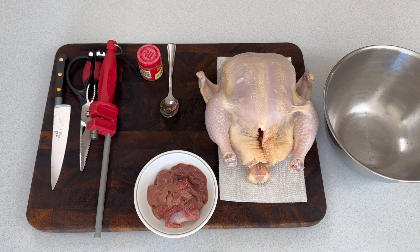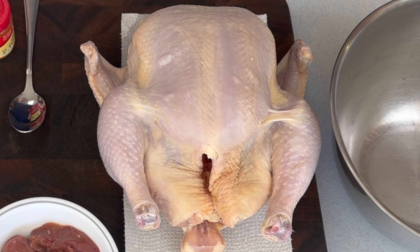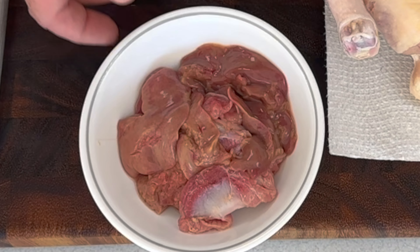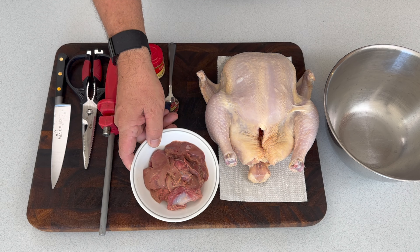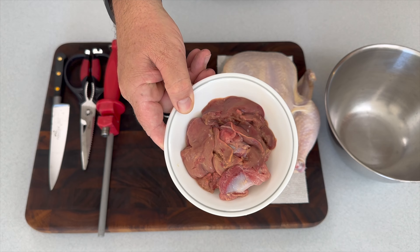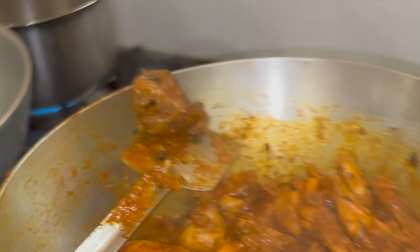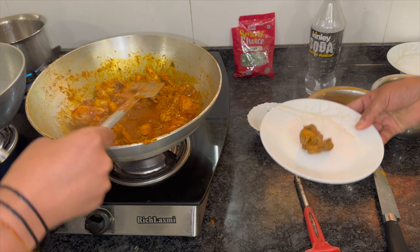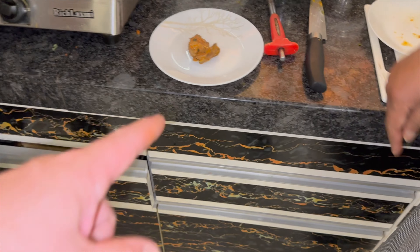We're going to use a whole roaster for this. You can use the pieces — dark meat, thighs, whatever. Breaking that chicken down will save you money. We also like what comes inside that chicken. The liver — I like to eat that, I like the flavor of it. Comment down below if you've got strong feelings either way on the liver. Using that offal package that comes with the roaster can be a little bit controversial here in the United States, but it's authentic in India — that's a treat.